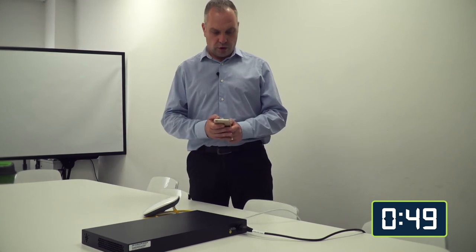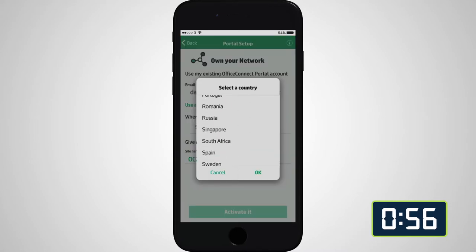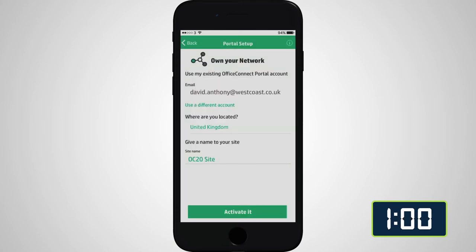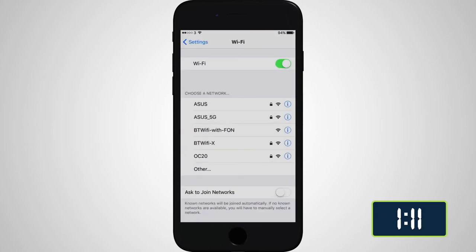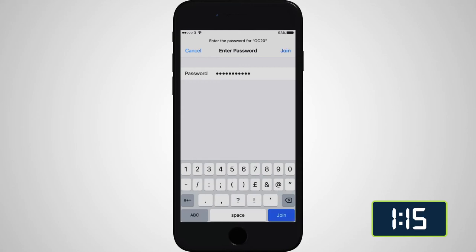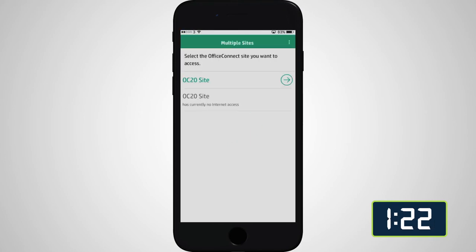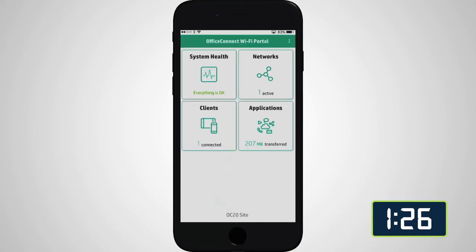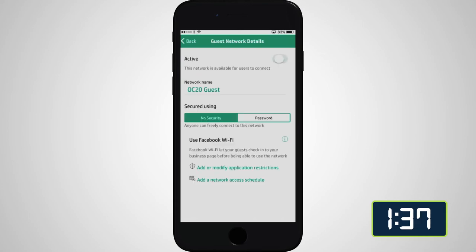The portal account means we can contact the OC20 from wherever we are in the world and monitor its activity. I've already got an account set up in my name, so we select our country and activate the access point. When we go in and check available wireless networks, we can see a network called 'OC20' has been created. We connect to it, go back to the app, and we have a live OC20 site with one live network. We then put in a separate guest network, and that's set up — stop the timer!